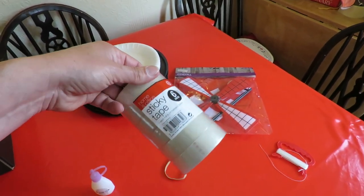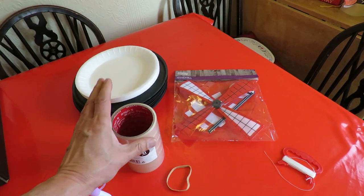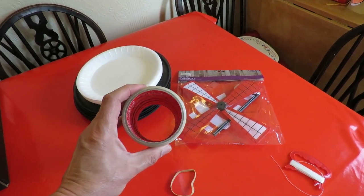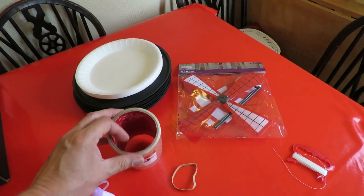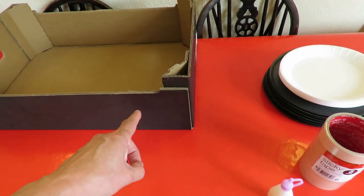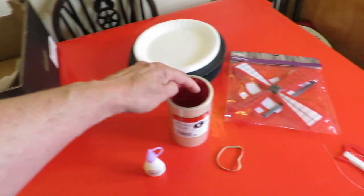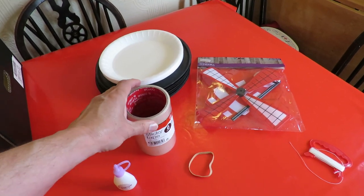I've got sticky tape here from the bargain store. I'm thinking of actually using that for the wheels — I've done that before. You need to fill them in, so I'll probably cut some discs from the cardboard to fill in the wheels so we can put the axle through the middle.